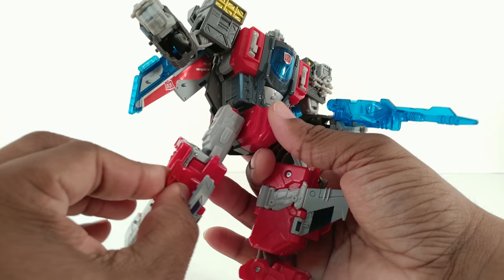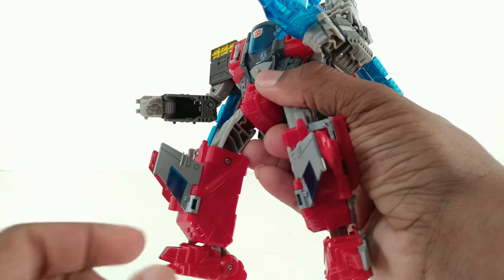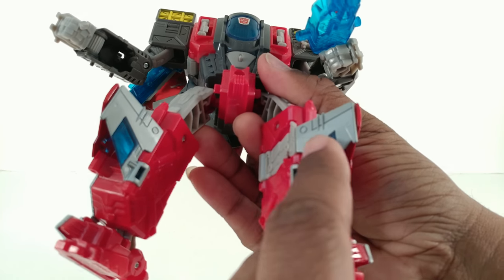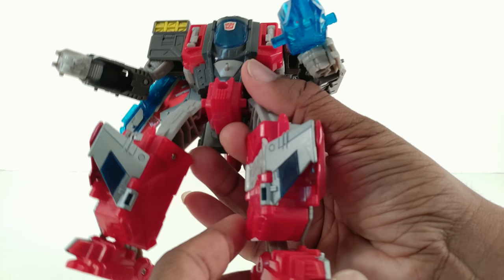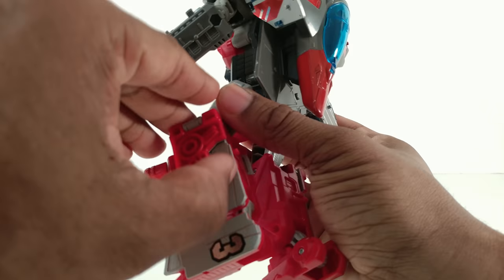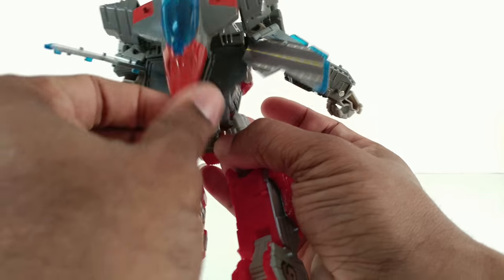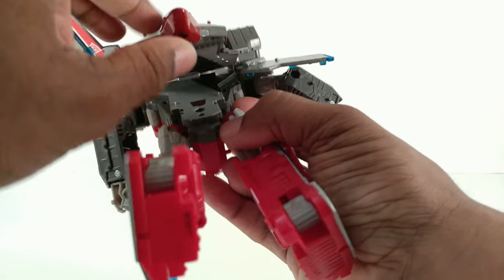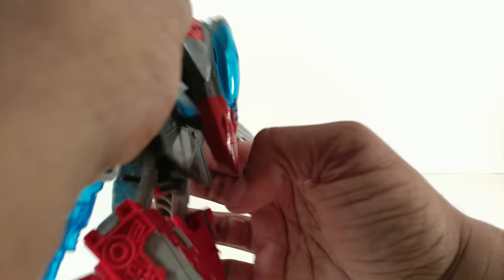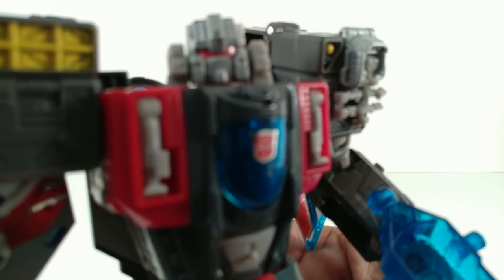He's covered in a ton of paint, but like I noticed with the last Nightoptimus Prime, it's not detail — it's just paint. All this is red, this transparent piece is painted silver, and this silver is very close to being like the Masterpiece Megatron silver where it's easy to scratch. All that silver paint under here is silver paint.